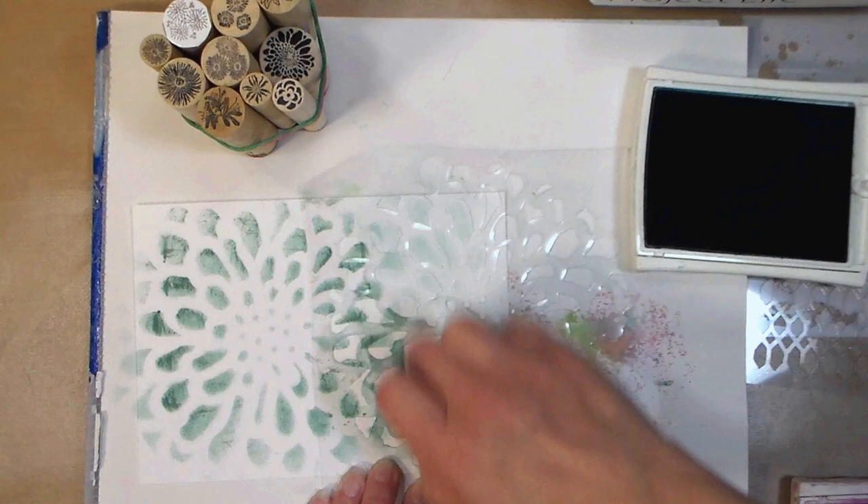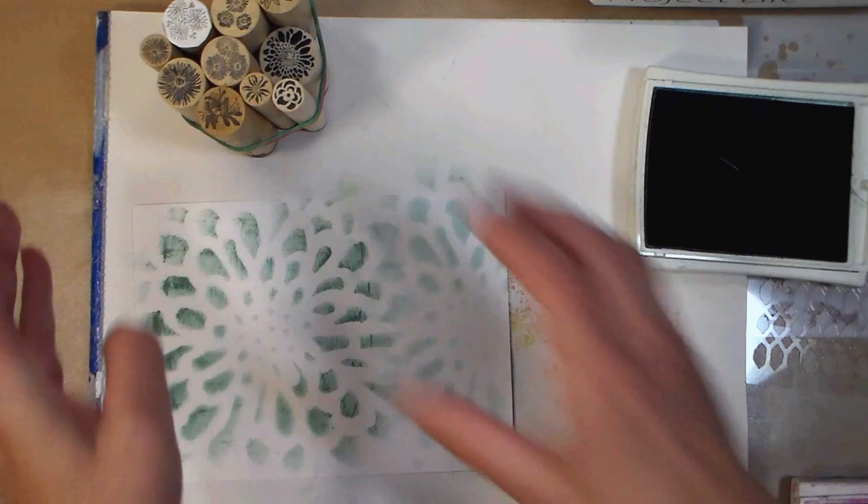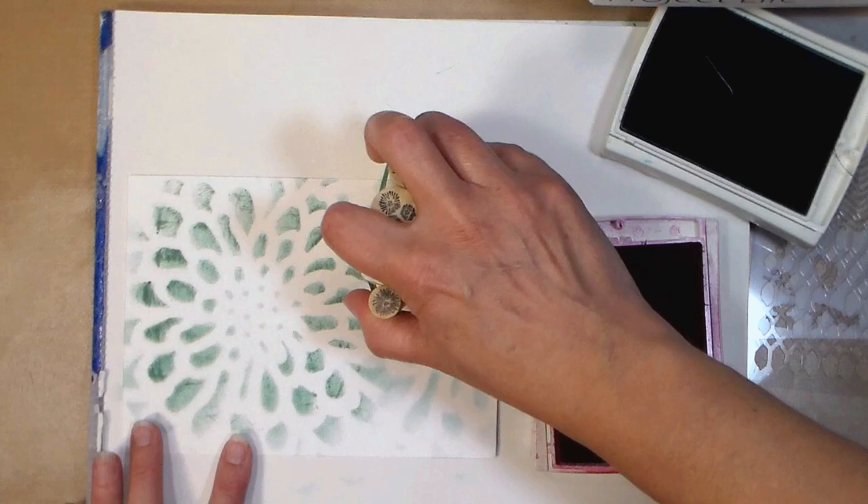I really like to use the ink blending brushes through stencils, I find that I have a little more control than a sponge, but you can certainly use a makeup sponge or any sort of blending tool that you prefer, it really doesn't matter here. So then what we're gonna do is grab another color, and I've got this really kind of deep pink color, and I'm using big size ink pads because I have them, and it's just easier to ink up a big stamp like that.